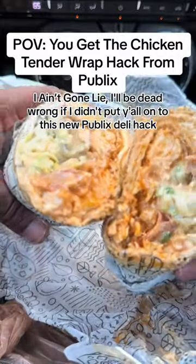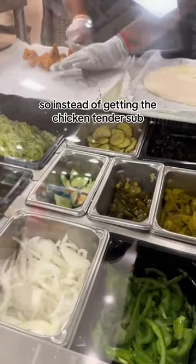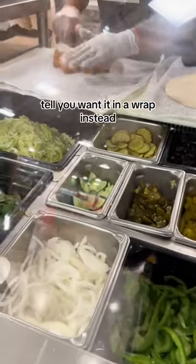I ain't gonna lie, I'll be dead wrong if I didn't put y'all on to this new Publix Deli hack. It's only $6. So instead of getting a chicken tender sub, tell them you want it in a wrap instead.